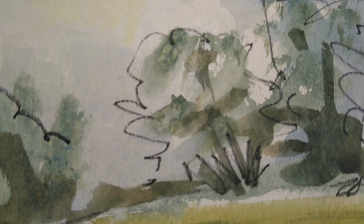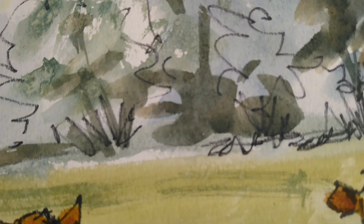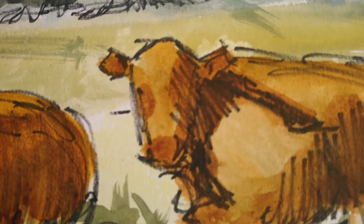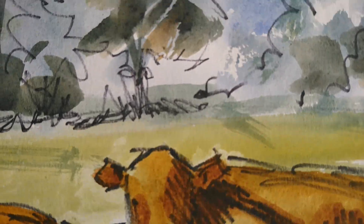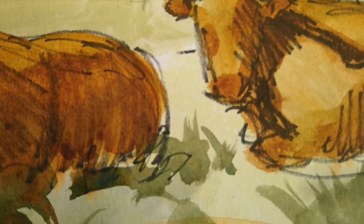In this video I want to show you a really quick and simple technique which is really fun to do. It combines Sharpie Marker Pen with watercolour paint, and then working out in the open air I'm able to very quickly capture a scene of two red cattle lying down within a Devon landscape with trees in the background. Really great being out in the open air and working in this fun expressive way.